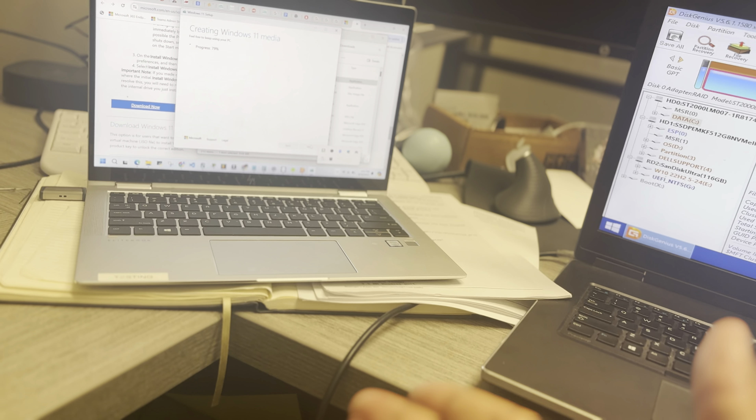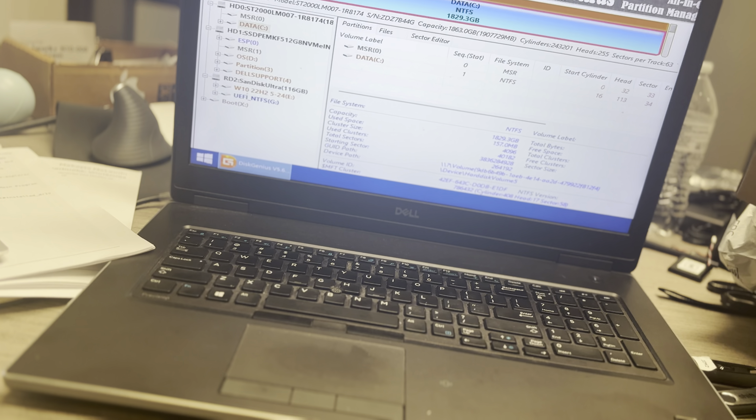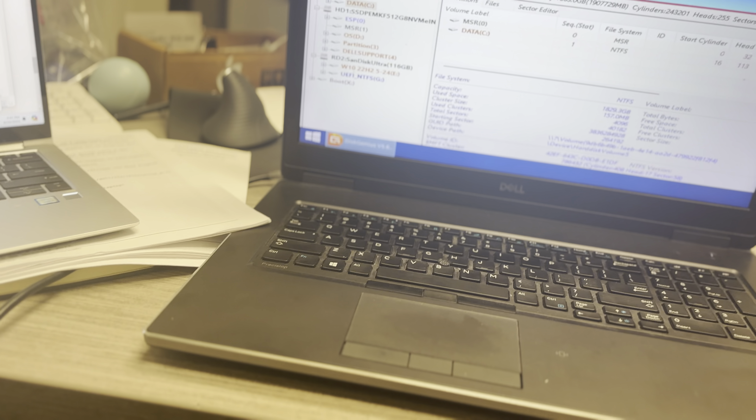I'm actually creating Windows 11 media on a boot drive so that moving forward I can put it in, get Windows on it, and go from there. That's kind of what I'm working on now.